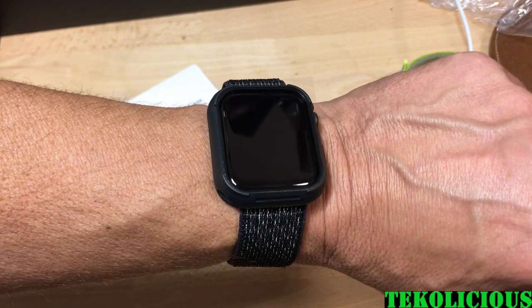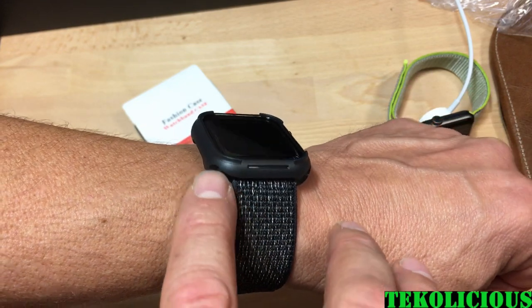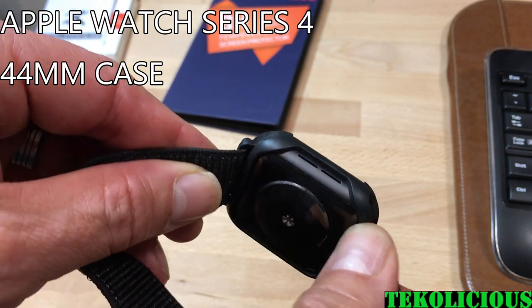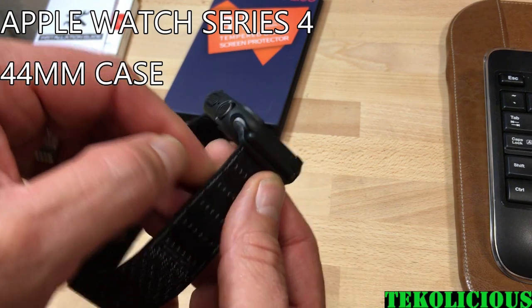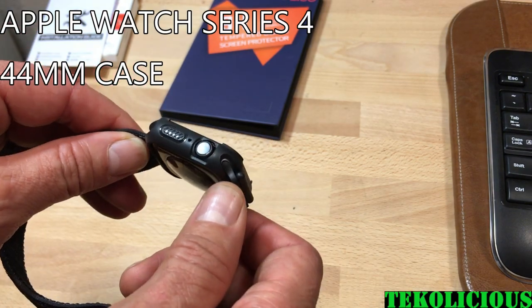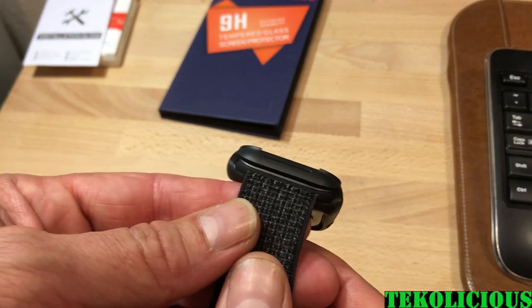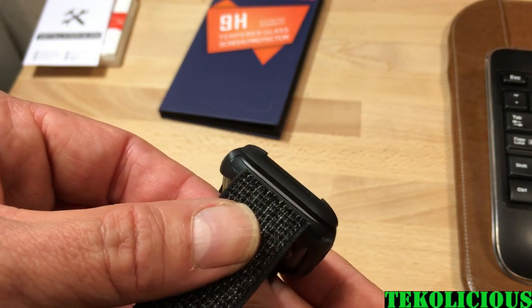This is what it looks like with the watch band installed on the 44 millimeter Apple Watch. The cutouts look relatively precise on the sides. Here's a close-up view of the watch with the case on — it fits pretty well actually. I've done some phone calls and messages and the microphone seems to be working pretty well. I've also changed the bands on it, so I know the bands can come in and out. It comes a little close on the sides but they have not had a problem coming out.